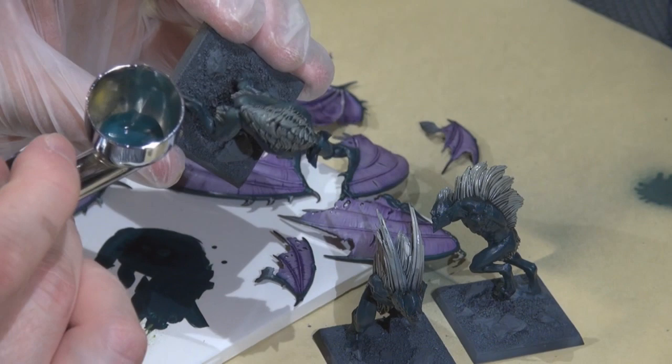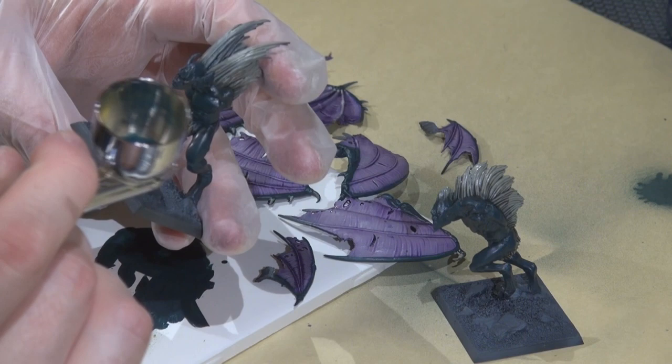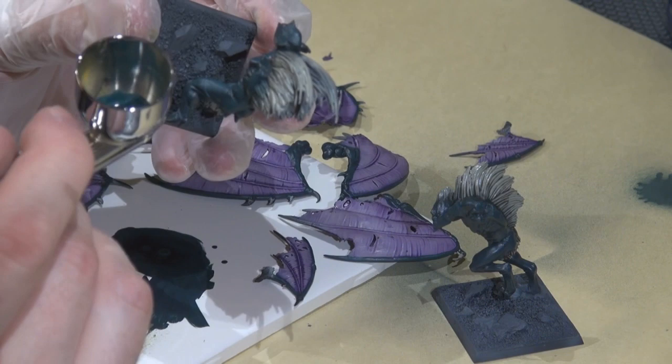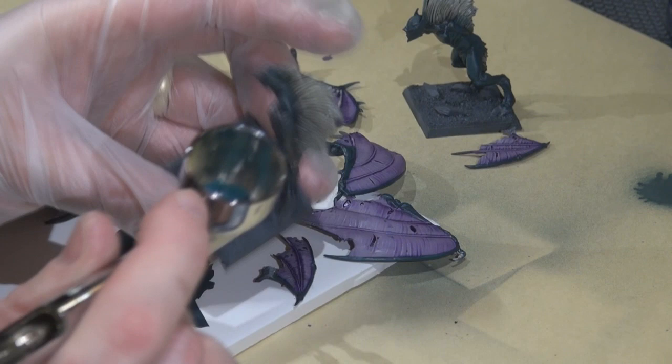I'm highlighting the thighs, upper legs, back, and a bit of the head using coal black mixed with about one third P3 troll blood base to lighten it without getting too extreme. You can be generous with the highlights here because we're going to go back and do washes to pull them down a bit and bring back some of the dark shaded areas.